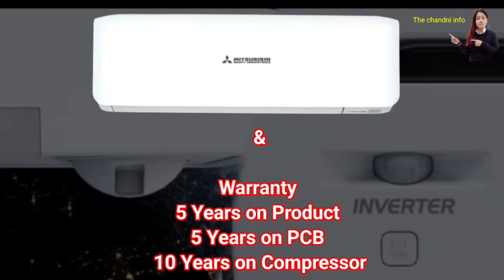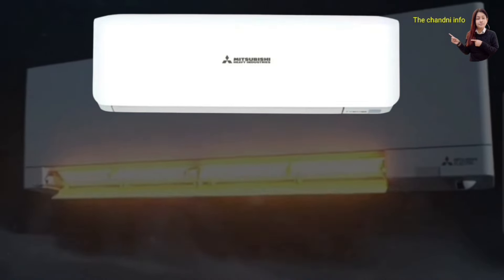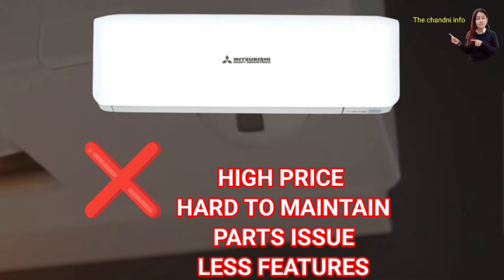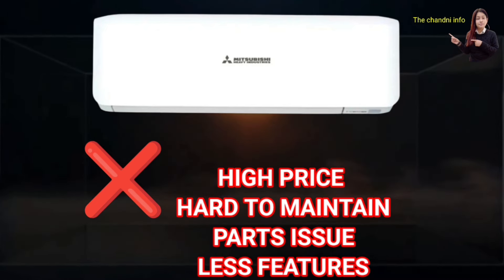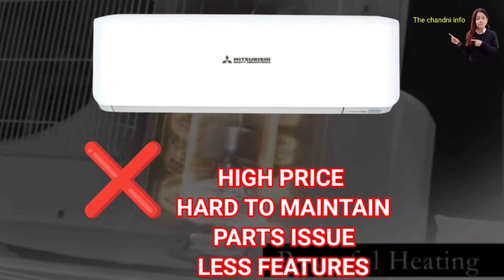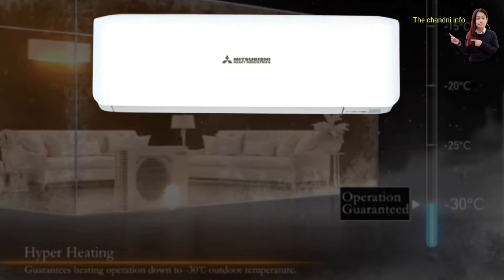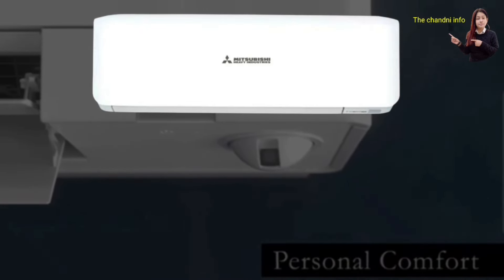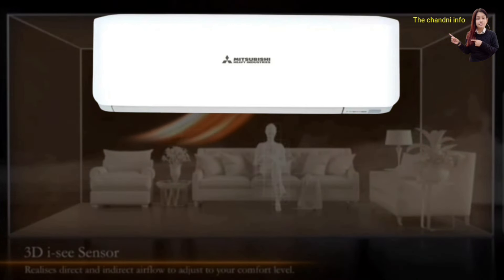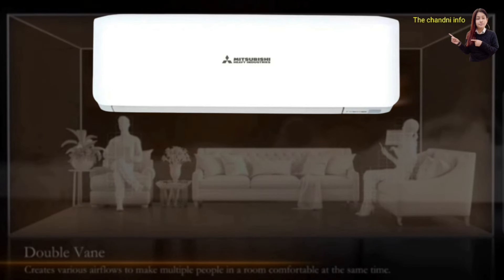This AC comes with a comprehensive warranty and can work effectively for 10 years. The cons are that the price is high and maintenance is more costly because it is made in Thailand or Japan, so spare parts are less available. When buying a Mitsubishi, you should buy from a distributor shop because they can provide good warranty and servicing. The pros are that cooling is very good, you get long air throw, and the build quality is very good. If you want to buy it, buy from a distributor shop.